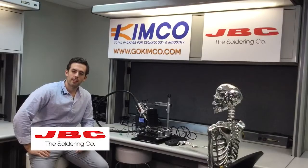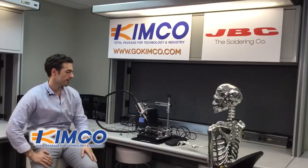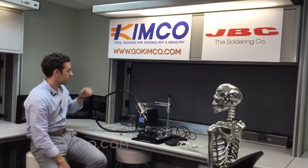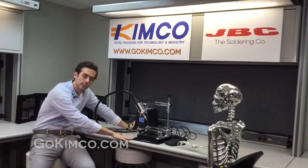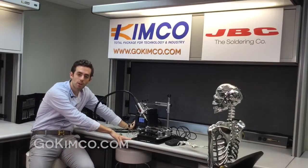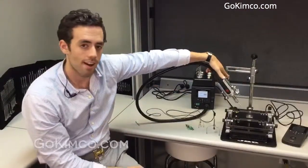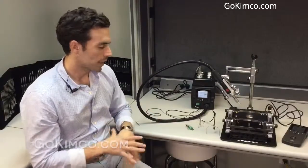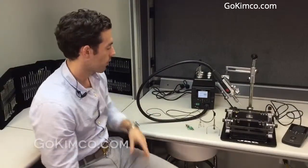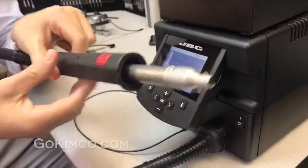Hey guys, we're here again to present the SRWS-S, which will be the combination of the JTSC — the hot air unit — the PHS preheater, the IR preheater, and the RWS, the rework arm. The main combination of these three units will be the following. I'm going to start with the hot air unit and then go forward with the different units.